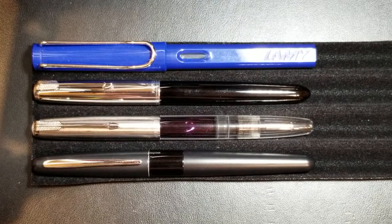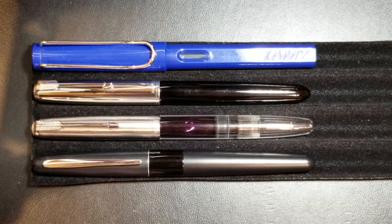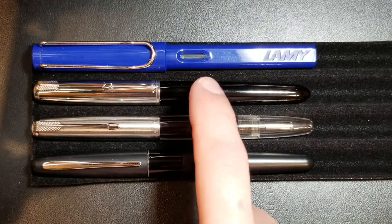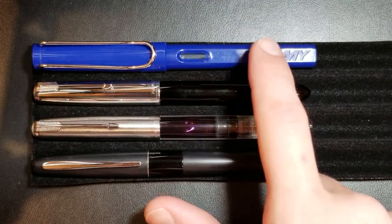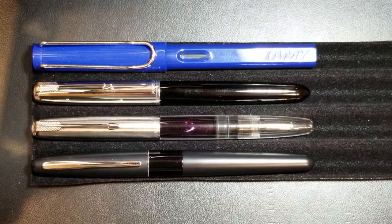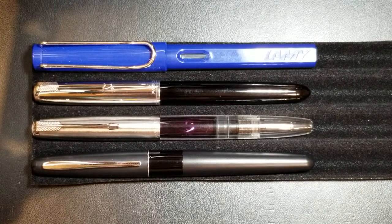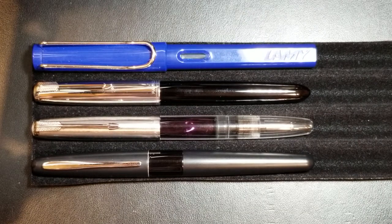Here we can see it up against some other pens. Starting from the bottom, we have our Pilot Metropolitan, obviously we have our Wingsung 601, we have a Parker 51 here, and then our Lamy Safari. You'll notice that it can hold its own as far as length against all these pens. Again, it's not a very girthy pen — it's about the same in length as my Parker 51, maybe just a hair longer, but it is a little bit skinnier. It's a decent size pen that I think would be nice for just about any size hand.